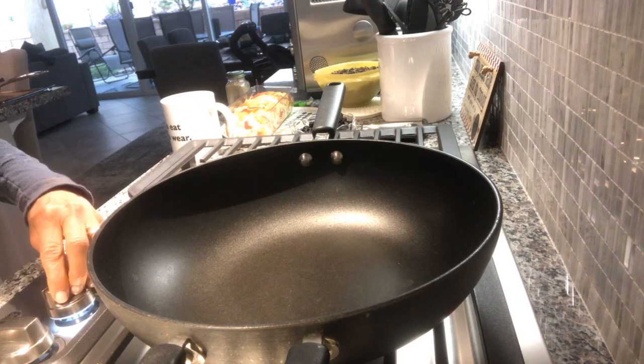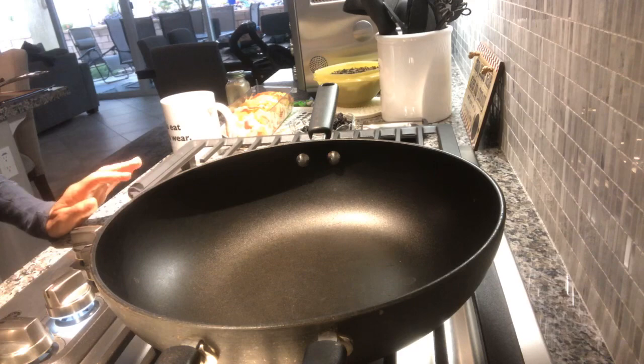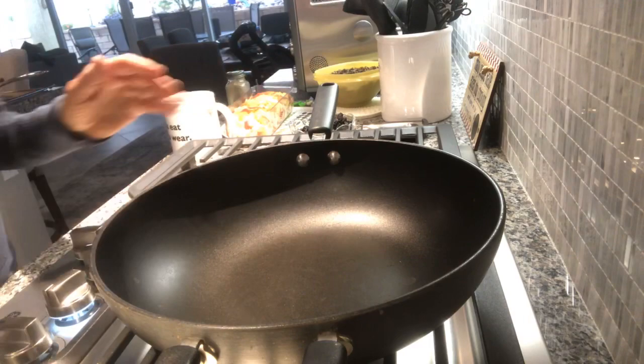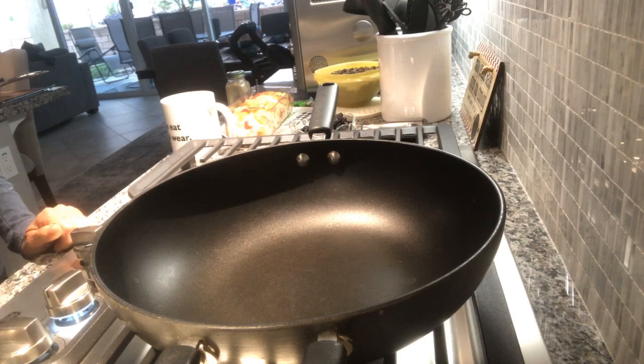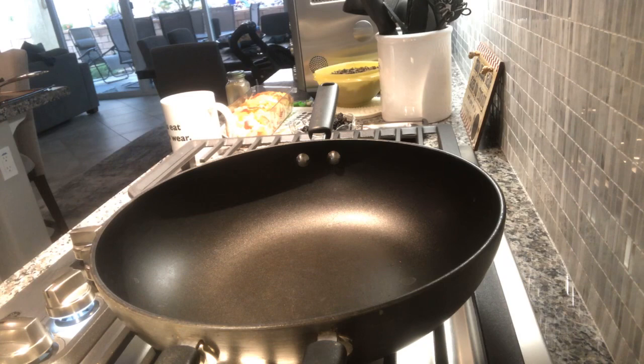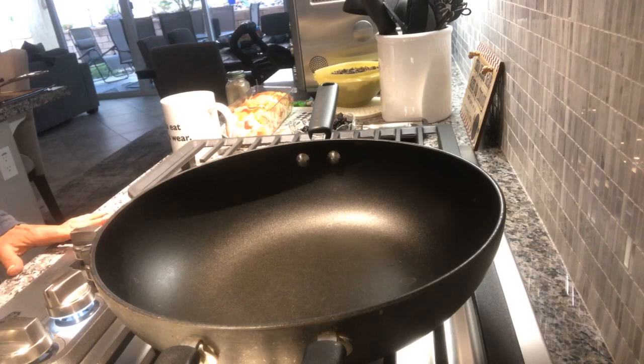As you know if you ever watch me, everything starts with an onion. Here I have my Pampered Chef pan - I'm going to preheat it on high and let it get hot. I've got my onion already chopped. Usually I buy the pre-chopped onion from Trader Joe's, a 10-ounce bag, but they were sold out so I cut it myself. My nose is running because I'm so sensitive - cutting onions makes me cry. This is a sweet onion; I prefer sweet onion but any onion is good.